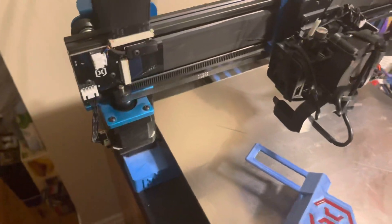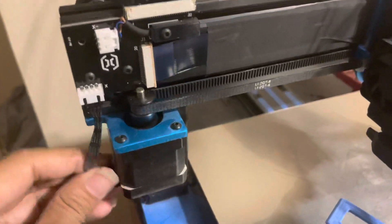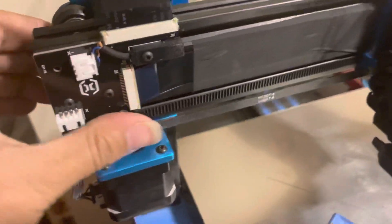It doesn't work. Now if I put the power in — there we go. And then this will act the same even if I unplug it. See, smooth as butter. But as soon as I plug this back in, it grinds.